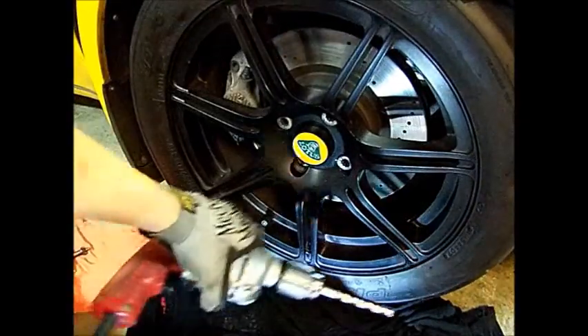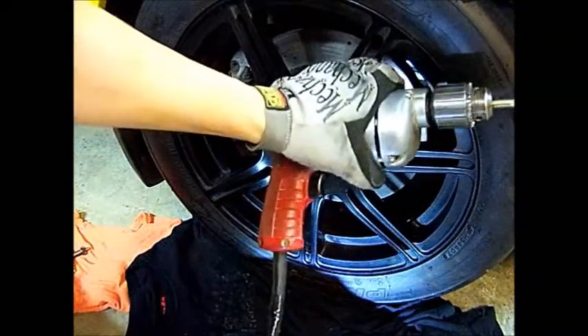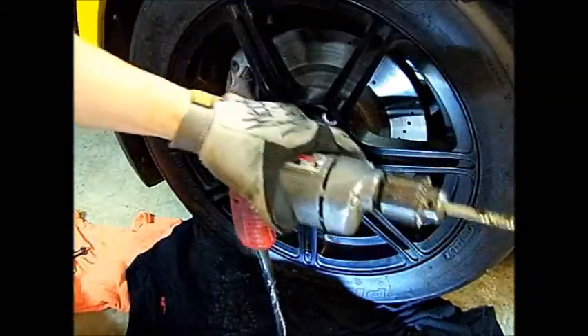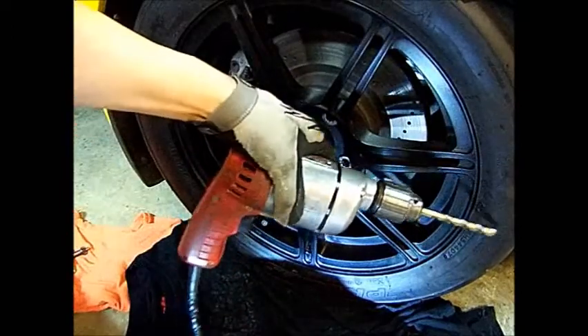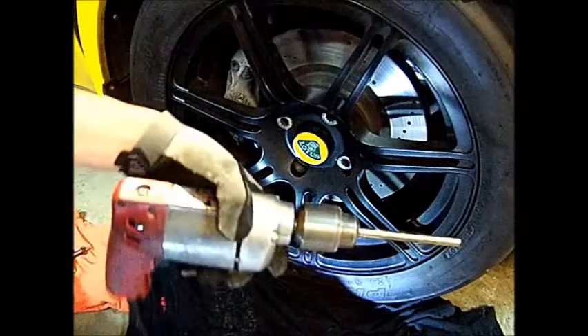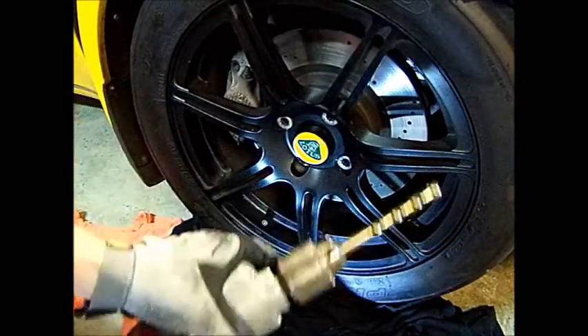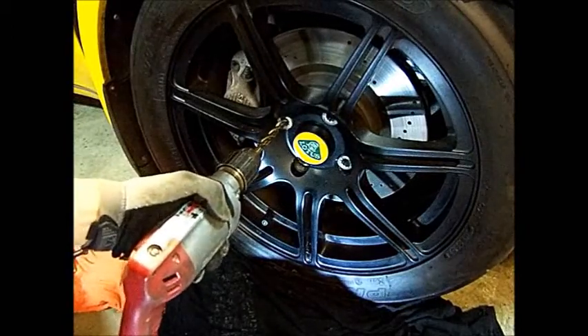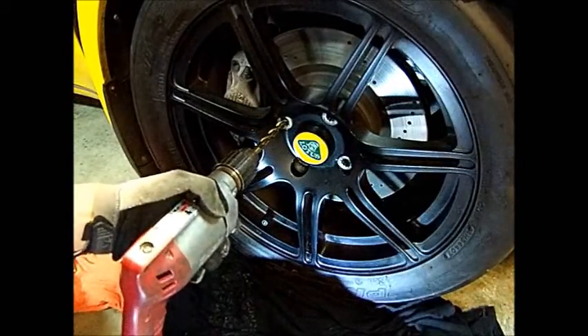To start the process you'll want to use a drill — this one is electrically powered into the outlet. Don't use a battery-operated one because you need the speed of a regular drill. I've got a 3-1/8 inch drill bit already on here, and you just go right into the center of the lug bolt and start drilling.